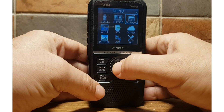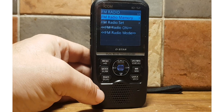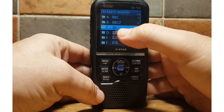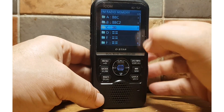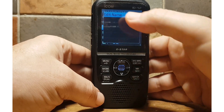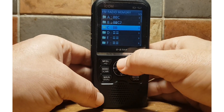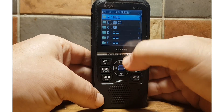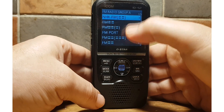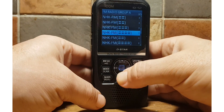There's also a section for adding memories, similar to DR mode. Go to menu, FM radio, and select FM radio memory with the middle button — you're looking at the groups you've created. Hit quick to add and name groups using the edit name option, or go down for new groups. Let's go into group A.